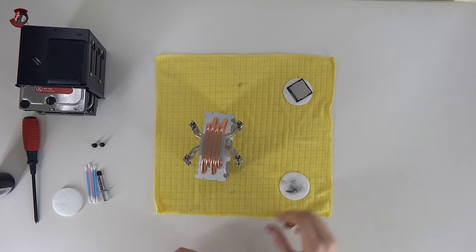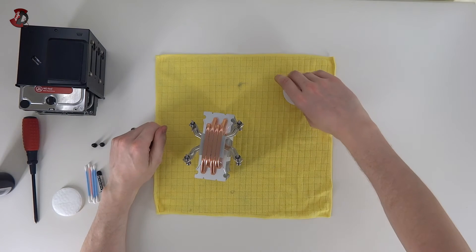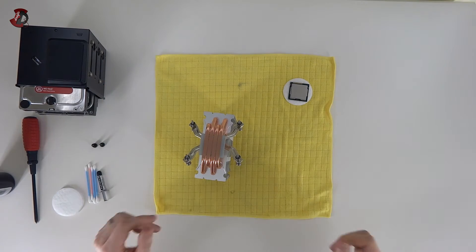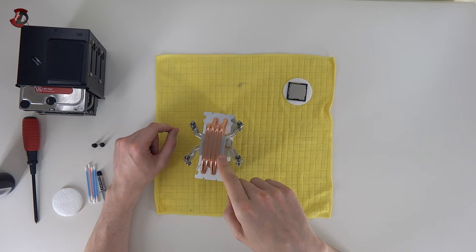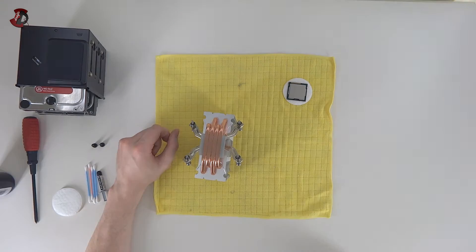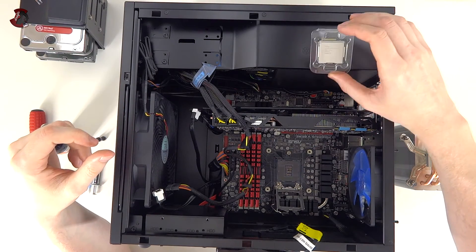The cleaner the better. Next I'm going to show you how to reapply the thermal paste and install the CPU. In my case I'll be changing the CPU for another one, so I'll show you how to install a different CPU into the socket. I'm going to apply the thermal paste on the cooler and show you the whole process, so stay tuned.